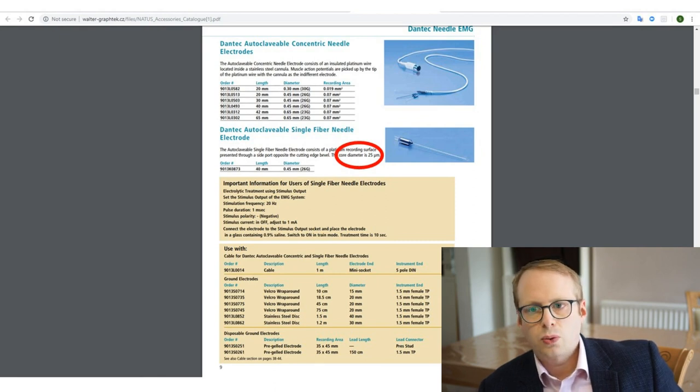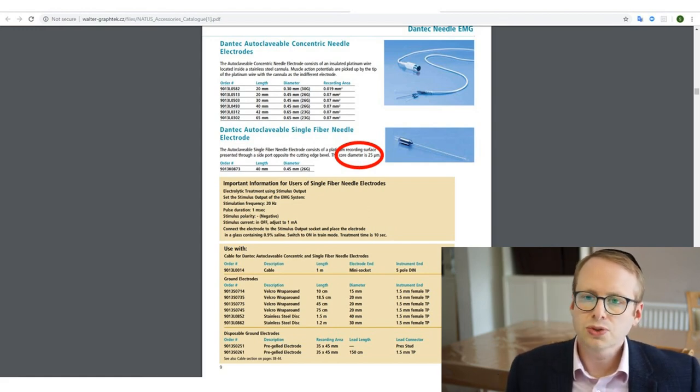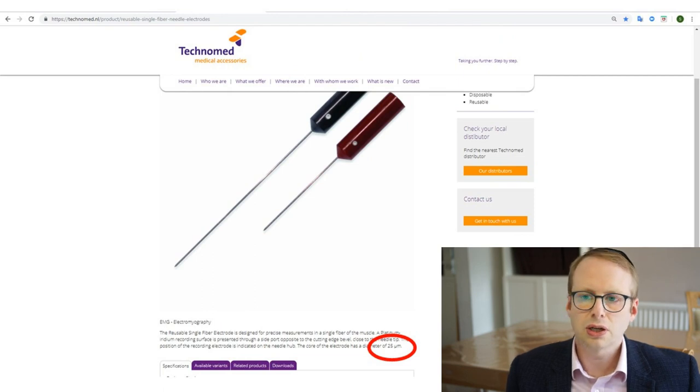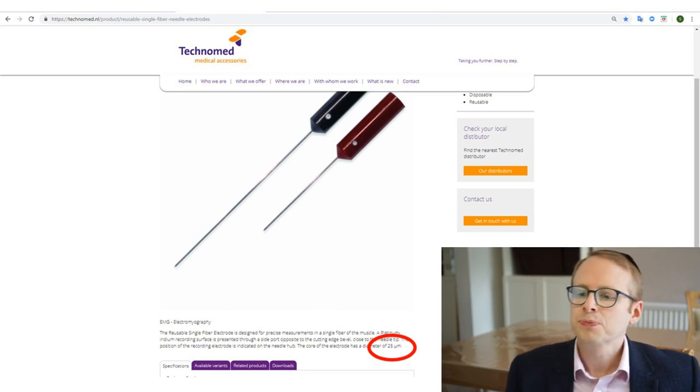Let's compare that with a couple of reusable EMG needles. From Dantec, they've got their autoclavable single fibre EMG needle electrode of 25 micrometre diameter — and that's exactly the same as what's published in the Stahlberg books. Technomed similarly also do a reusable one with a diameter of 25 micrometres in terms of its inner core. Of course, the inner core is very different to the outer sheath of the needle, and I'll just draw your attention to that very important point.